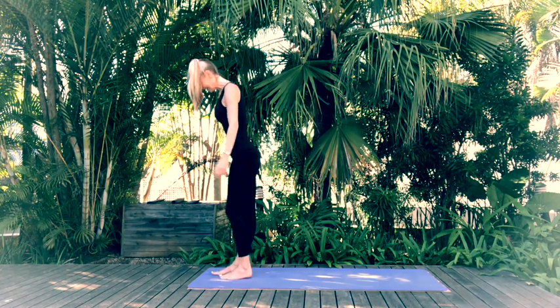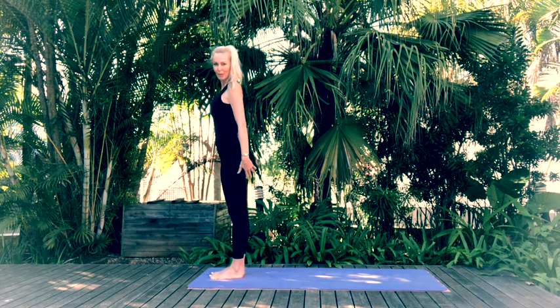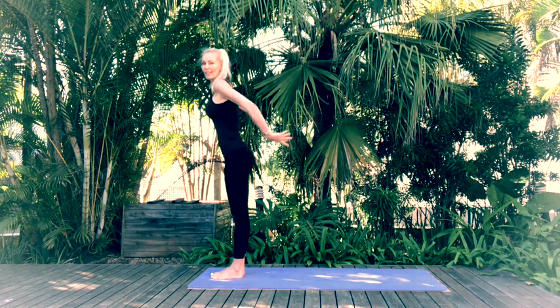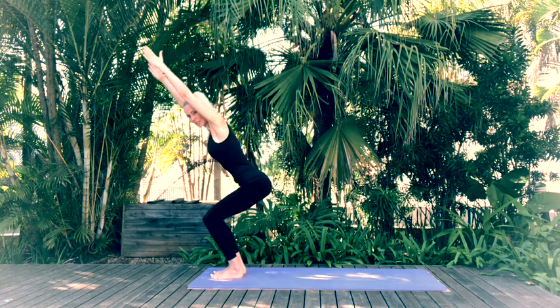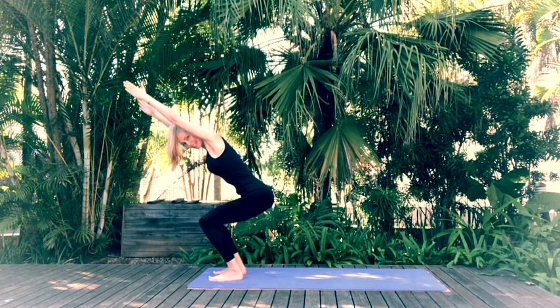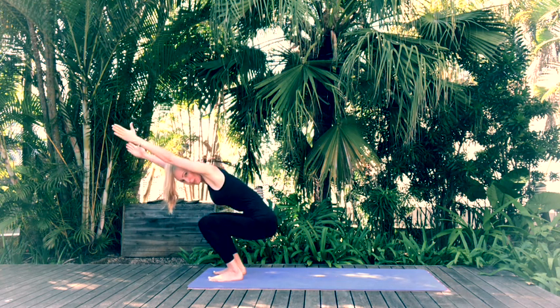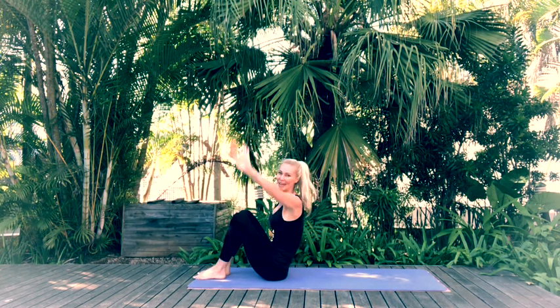Okay, well done — let's move onto our mats now, doing some nice supine poses. Inhale reach the arms up and as you exhale come through Chair Pose. Hold your Chair Pose, then gently try and lower your body down without using your hands, coming to sit on your mat.